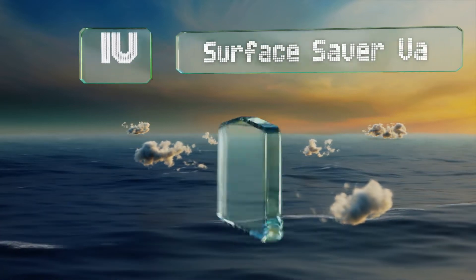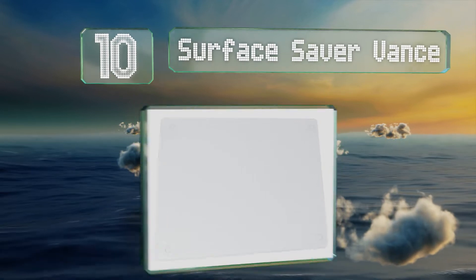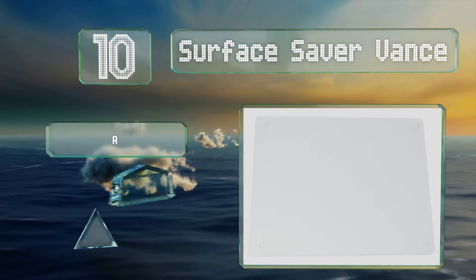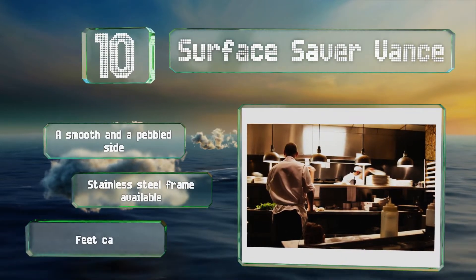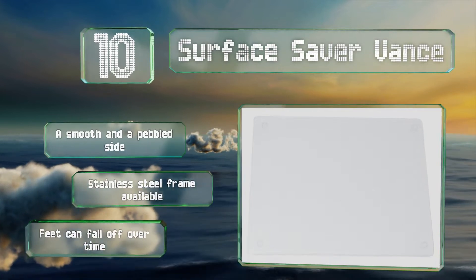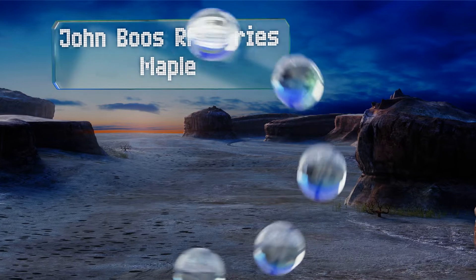Starting off our list at number 10, at 16 by 20 inches, the Surface Saver Vance is generous in size but won't take over the counter of a smaller kitchen. It's made from tempered glass that's non-porous and sanitary, though many find it's quite loud when using it. It's got a smooth and a pebbled side, and a stainless steel frame is also available; however, its feet can fall off over time.